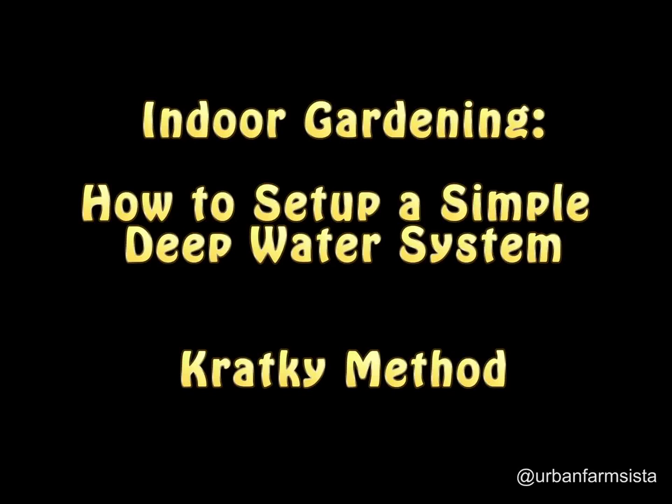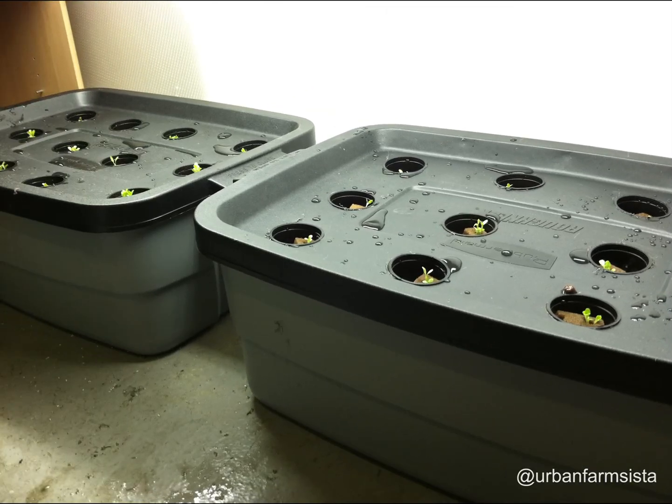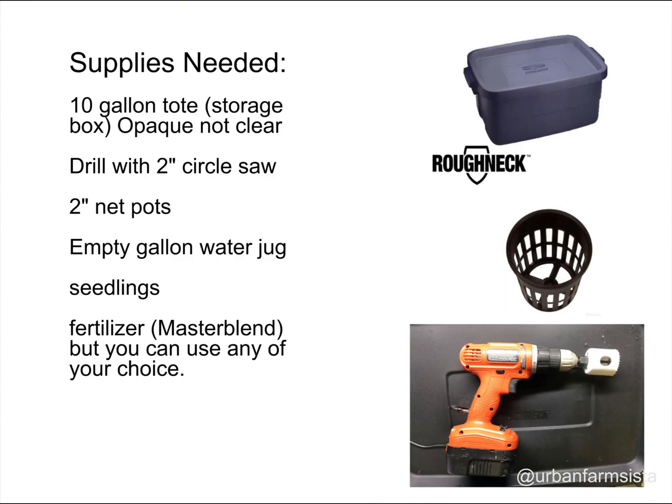Hey, it's your girl Nadia for Urban Farm System. Today I'm going to introduce you to the wonderful world of hydroponics, and we're going to start out by building our own simple deep water system. We're going to use a method called Kratky, which I'll explain a little bit later, to actually grow some lettuce.